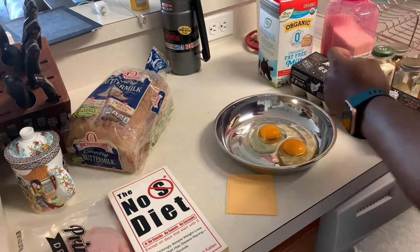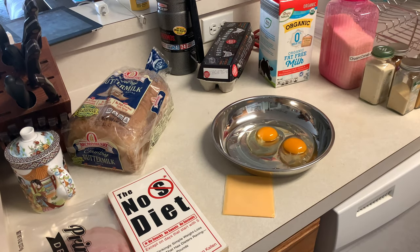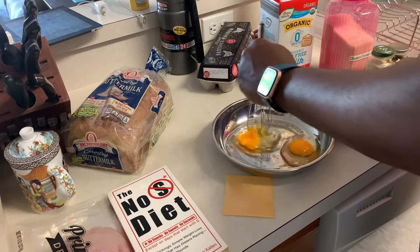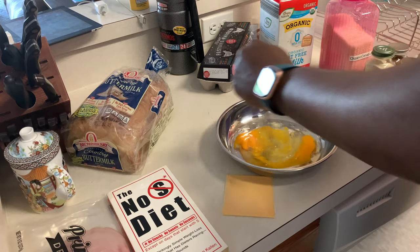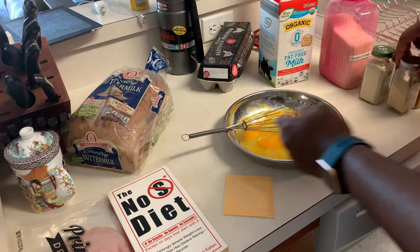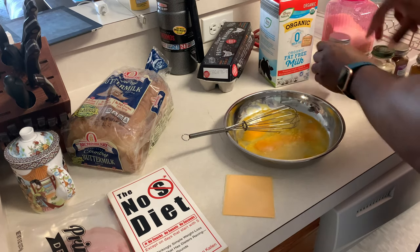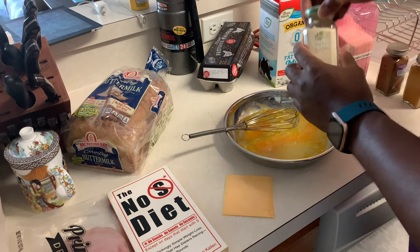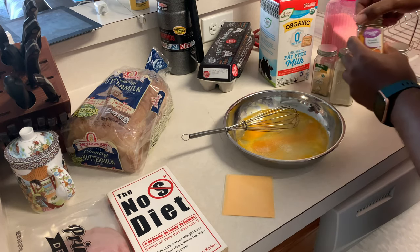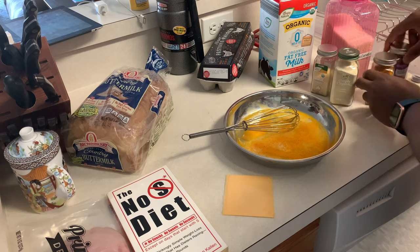Next thing you're gonna need is a whisk. Go ahead and whisk that up a little bit. Now this is what I do — I add a little garlic powder in there, some onion powder in there, and I'm going to add some ground turmeric — it gives it a nice color.